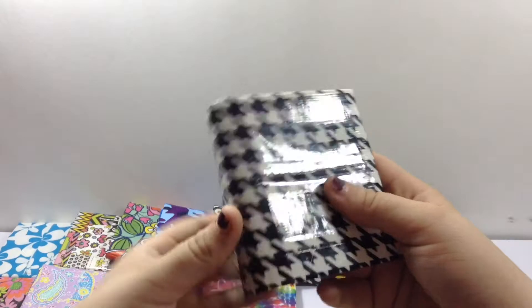And the last accordion I have is this one, which is going to be my personal wallet. It's all lined up.